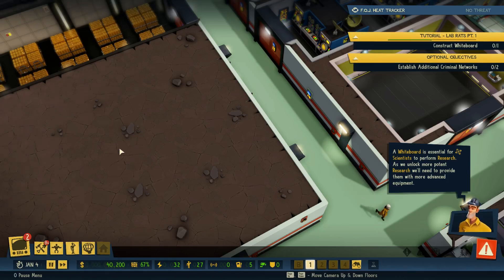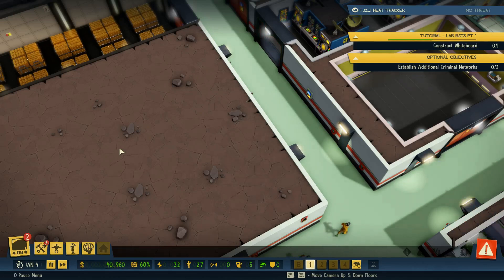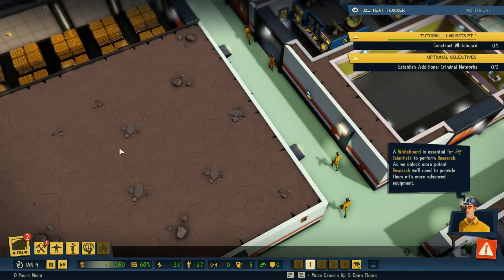Hello YouTube! I am Pimstar and this is Evil Genius 2 Press Build Preview Quick Tip. Today it is time we focused on defining and refining individual rooms, and what better room to start with than the laboratory?